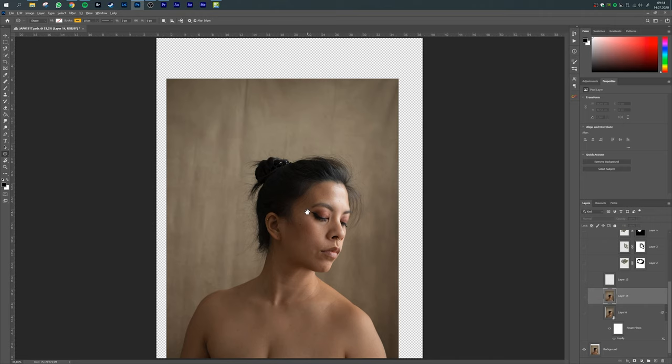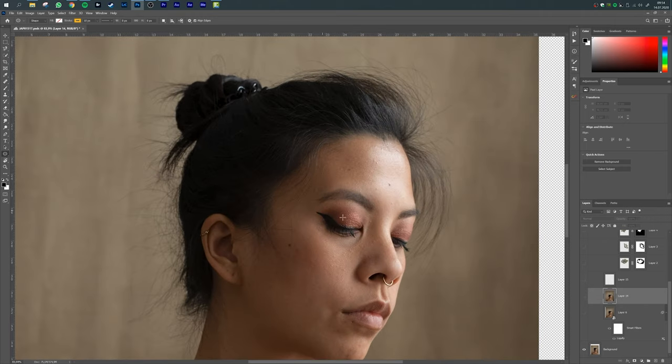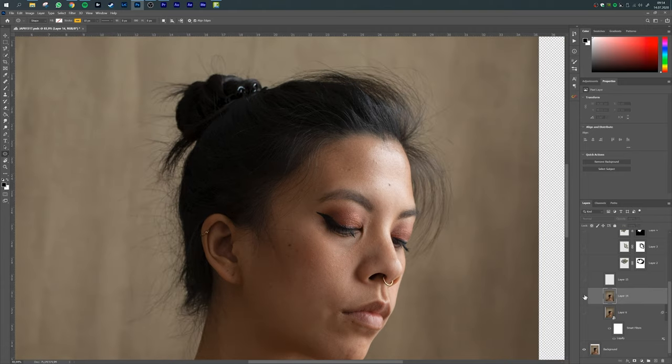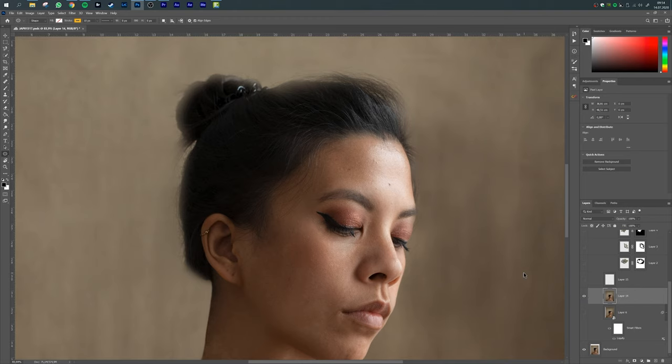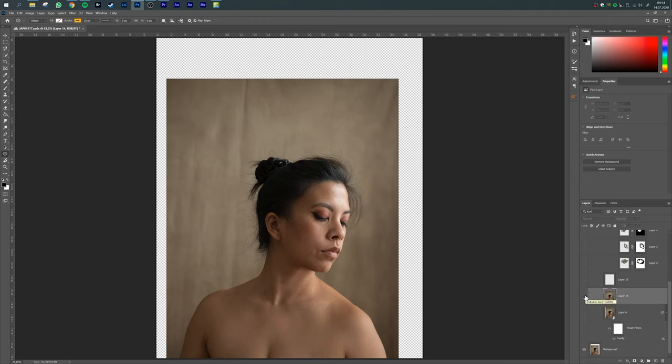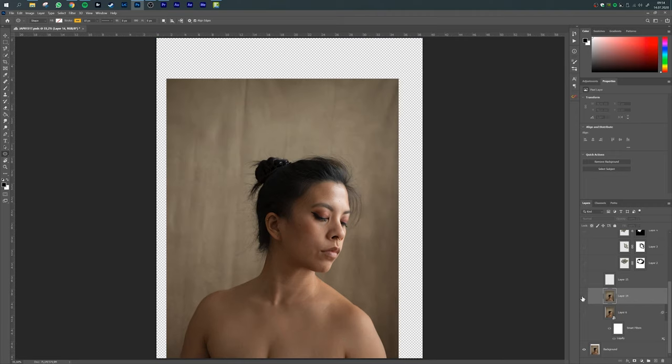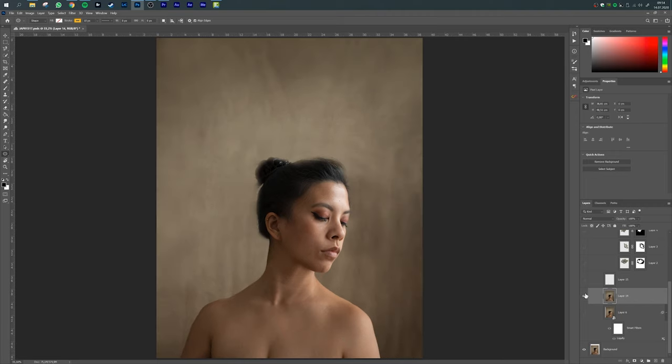Firstly I stamped away all of my flyaway hairs, so that when I put the flower piece on my head there was no hair peeking out of it. As I already said, I wanted an elegant pose, and since my composition wasn't elegant enough for me, I used the Liquify tool to shape my body into a more elongated body shape.